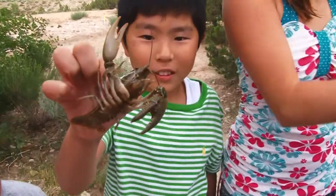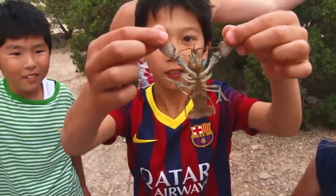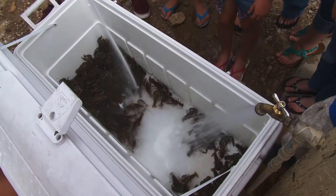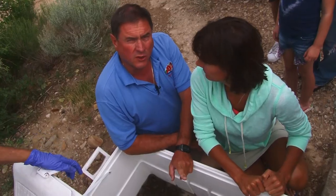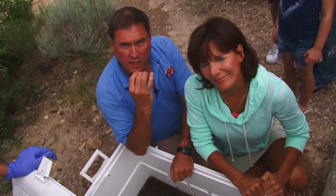First thing — most people take freshwater crawdads and they go, these don't taste so good. That's because you didn't purge them. So we're going to find out from A to Z from Bacon Bill Johnson right now how you make this happen so they taste good.